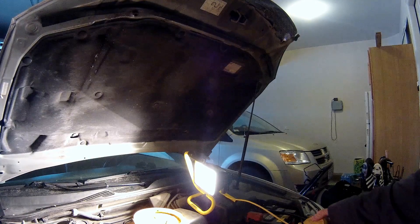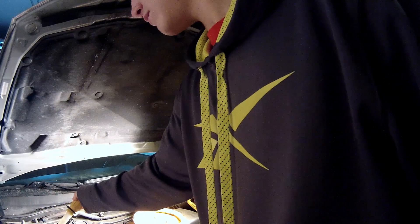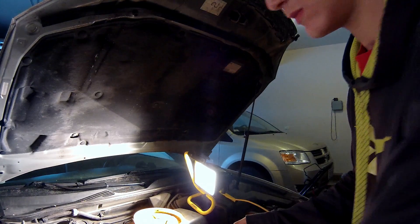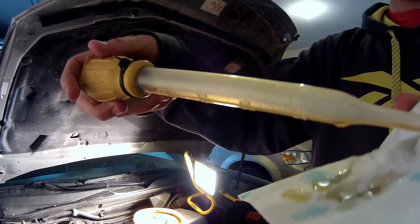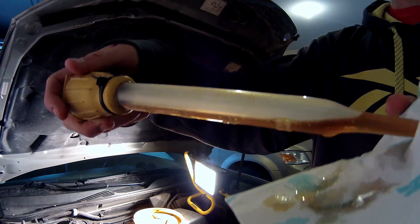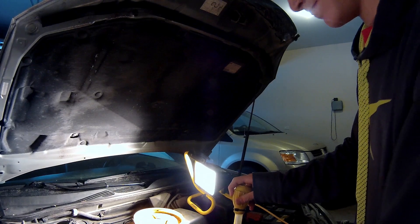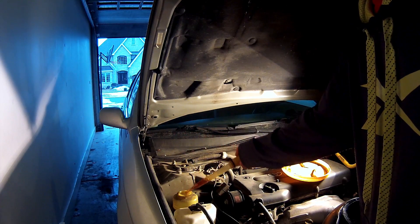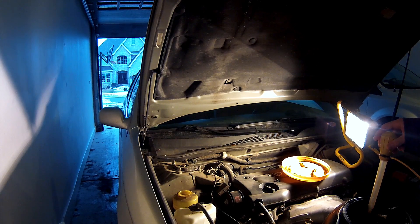I'm just going to take a turkey baster and suck up what's in there now and just replace it. I'm not going to go through the whole process. I'm actually dumping it into an oil pan. And that's the color right there — I should really be holding the camera better. I think you get the point.